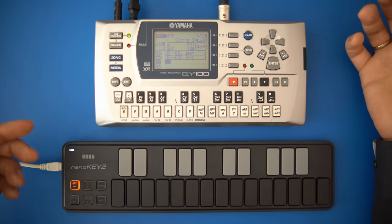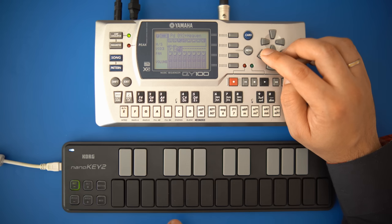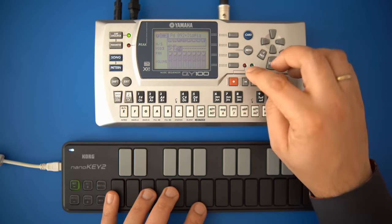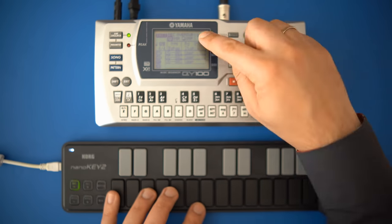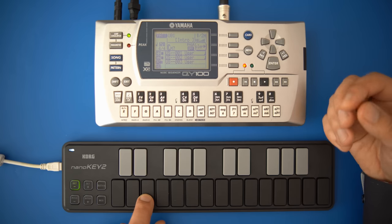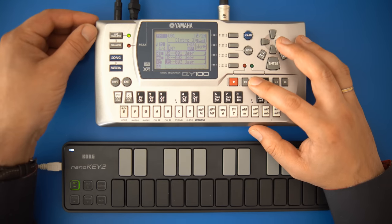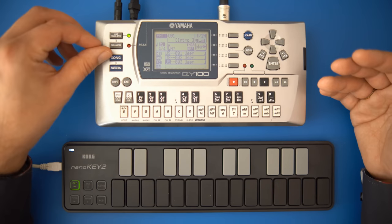Now let's record a pad sound and we're done here. Go to the mixer screen and select the sound on the third channel. I'll use this typical general MIDI sound named E-topia. This time we'll use overdub recording mode on the recording screen — just press record and play after the metronome count-in. I'm going to create verse, chorus, and bridge patterns off-screen now, and I'll see you when it's done.